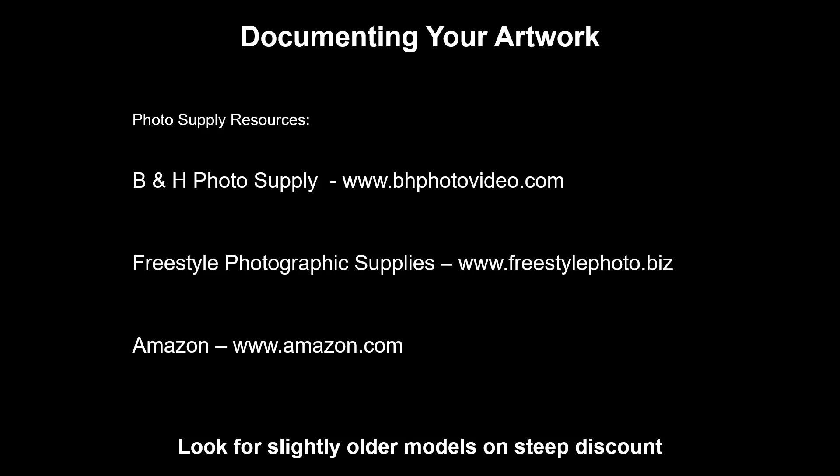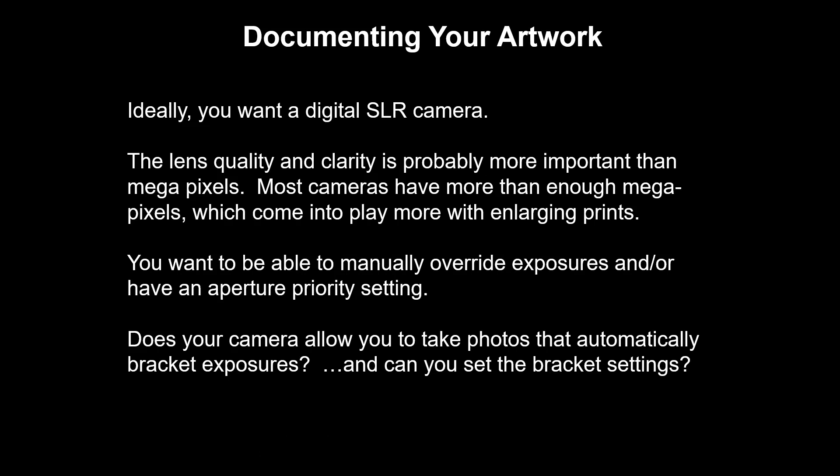One thing I will note is that cameras, much like computers, will have new ones come out every season — they'll have different model years. They're coming up with fancy little edits that you and I don't care about for documenting our artwork, so we don't mind buying the slightly older model that's on sale. Ideally, if you've got all the money in the world, you want a digital SLR. SLR stands for single lens reflex — it's basically what's replaced an old 35mm camera. Probably your phone actually takes better pictures than the digital camera I used when I first transitioned from 35mm film.